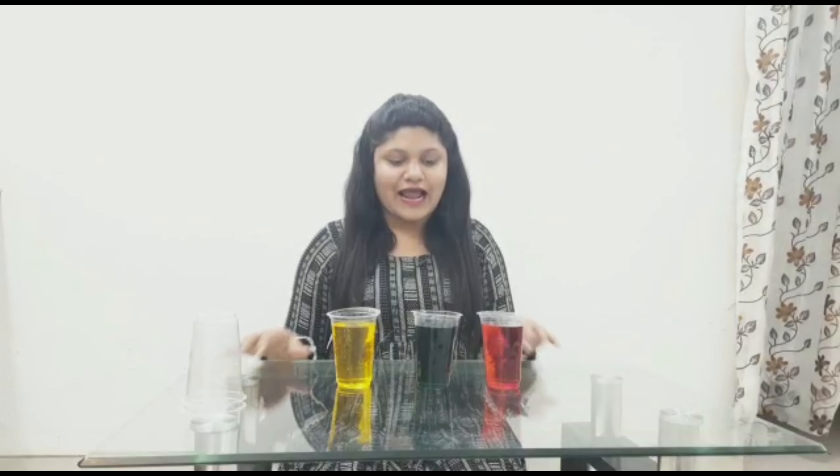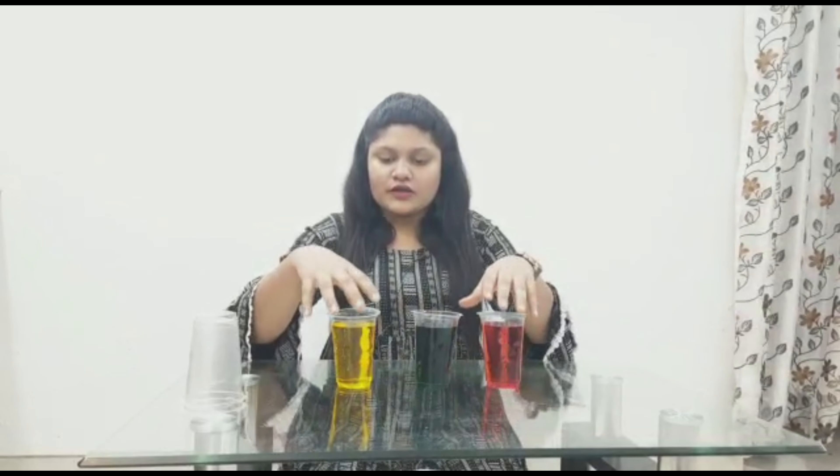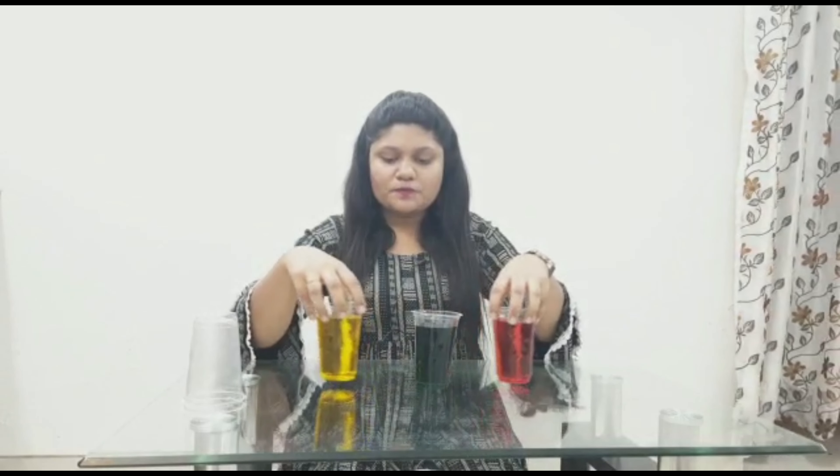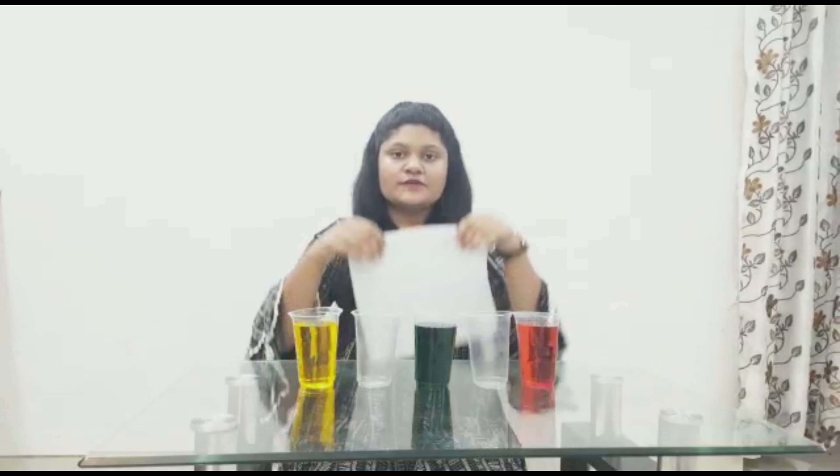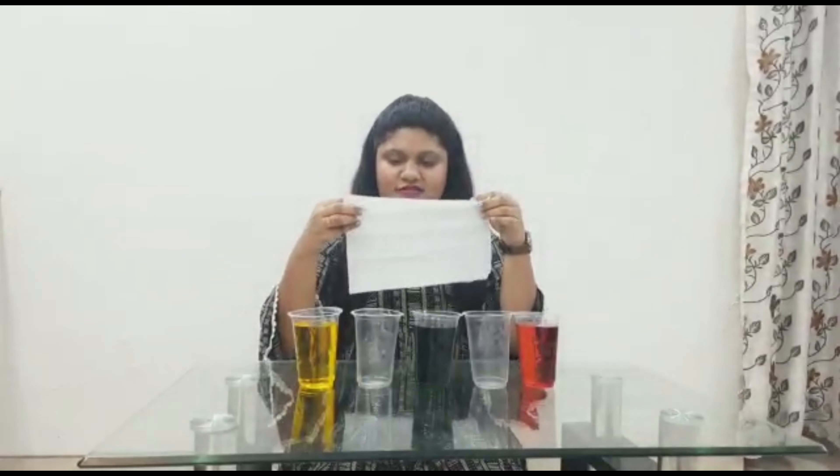As you can see, I have put all the food colors in the glasses. Now we are going to put the empty glasses between them. As you can see, there are 2 empty glasses and 3 color glasses. Now we need to fold the tissue paper.